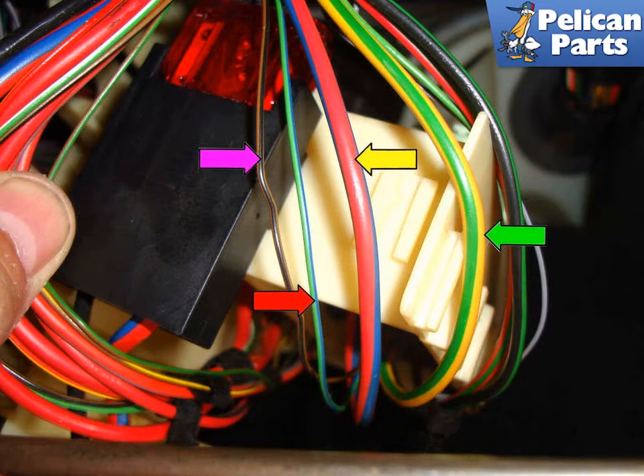The green wire with blue tracer (red arrow) is the relay control pin number 86 for the IHKA control unit. This wire should have voltage on it when the ignition key is on and the IHKA control unit is also on to activate the relay. You can use a fused jumper to provide power to pin 86 and you should hear the relay click when activated. While activated, you should have power on pin number 87. If you don't, you have a bad relay.